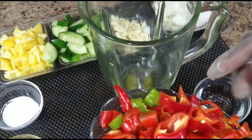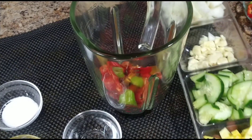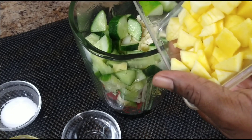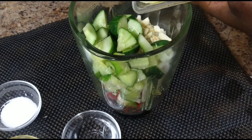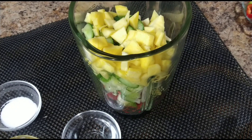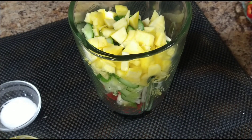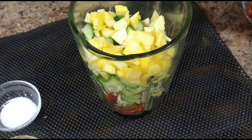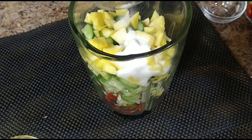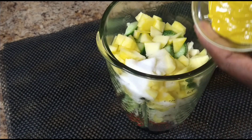So guys, ensure proper blending — you certainly can add small batches at a time. I went ahead and added the majority of my chopped ingredients to the blender. For easy blending purpose, I'm going to go ahead and add some vinegar. Do keep in mind, I'm going to go ahead and leave a full list of measurements and also ingredients below in the description box, so you can always check it out. And also a bit of salt. Next, I'm going to go ahead and add some mustard.